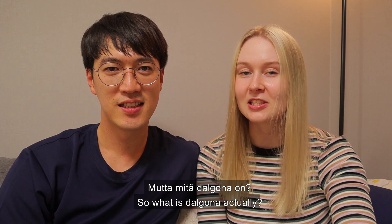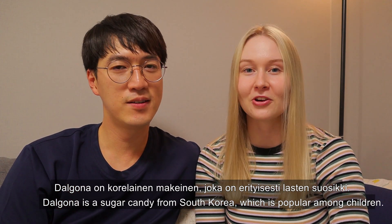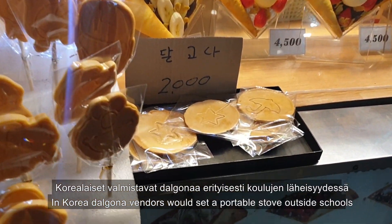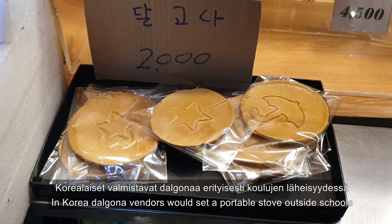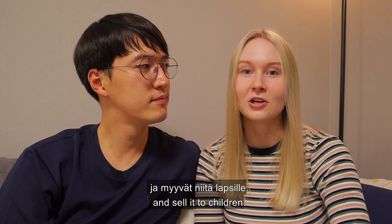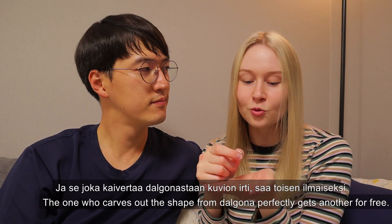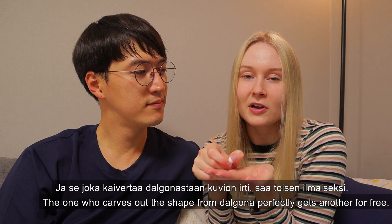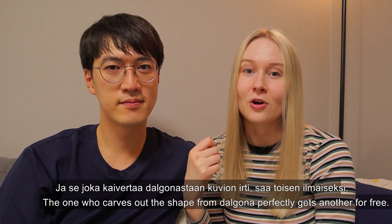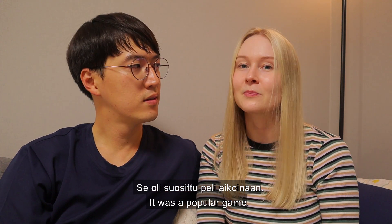So what is 달고나 actually? 달고나 is a sugar candy from Korea which is very popular among children. In Korea, 달고나 vendors would go outside the school, set up the portable stove, and sell 달고나 to children. Then children would play the 뽑기 game, and the one who carves out the shape perfectly out of the candy would win another candy for free from the vendor. So it was a popular game at the time.